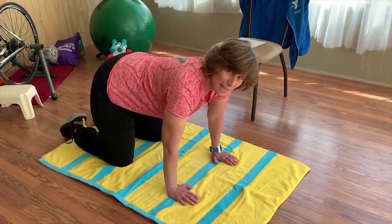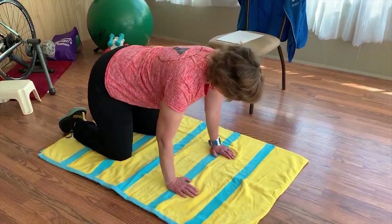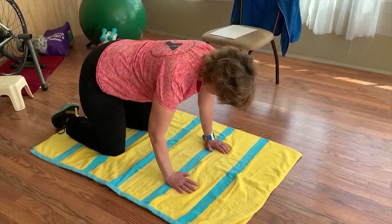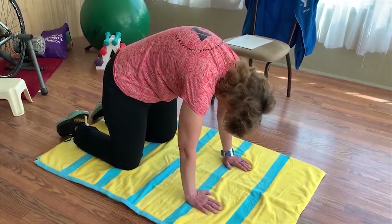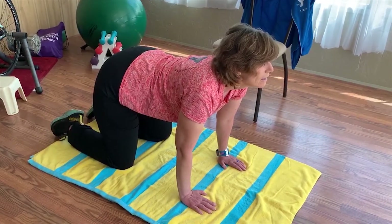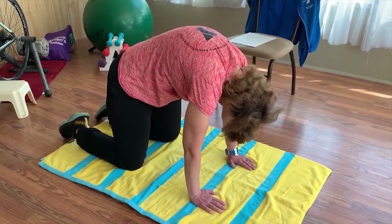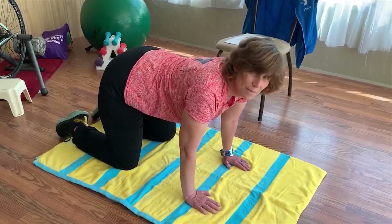The next exercise is Cat-Cow. Engage your core in your quadruped position: wrists underneath your shoulders, knees underneath your hips, feet relaxed behind you. You're going to arch up, tucking your chin to your chest, and then look up. Repeat this 10 times.